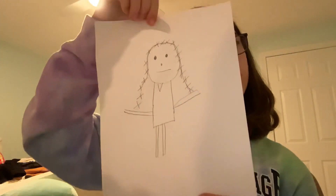Anyway, Wednesday Addams has some legs obviously. It's supposed to look like this. You don't need to do shoes, but I'll tell you guys that in a minute. Okay, so we're done with the drawing part.